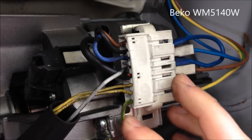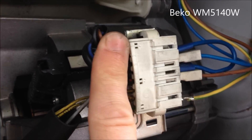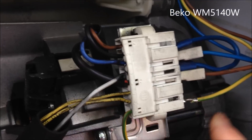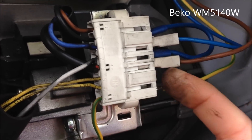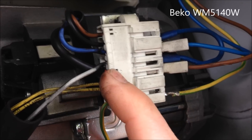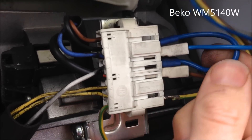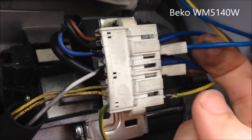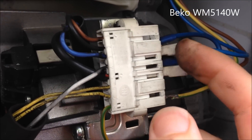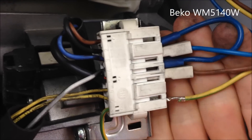On the connector block there's eight connectors. You've got an earth, two tacos, two brushes and three to the coils. The way you wire it up is you put the live or the neutral to one brush, then from the other brush you put a loop — a blue cable to one of the coils — then you put the other connector, live or neutral, to either this one or this one. You can swap them around, but that's the basic configuration.